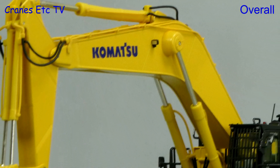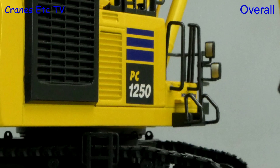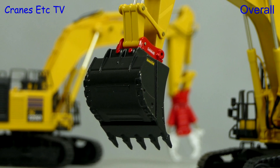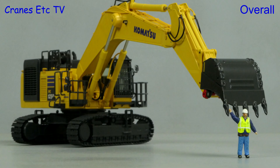This is a heavy and solidly made excavator model by NZG. It has their usual hallmarks of a high metal content and is a combination of nice detailing and really good functionality. It certainly is a fully priced model, but if you like big Komatsu excavators this one is excellent.